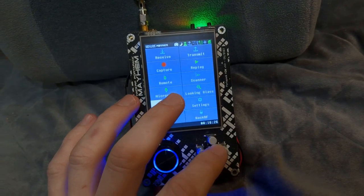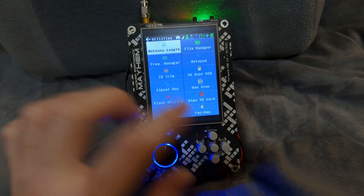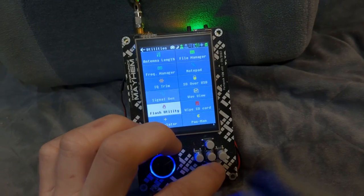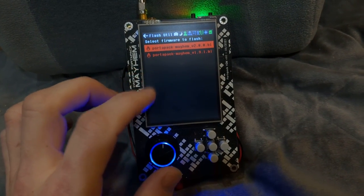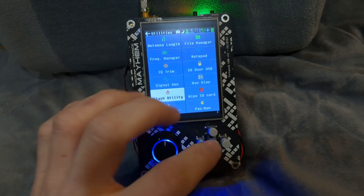There are also some utilities. You can calculate antenna lengths, which is neat that it's all built in — that can save you some work. There's a frequency manager, a notepad, IQ trim, and a flash utility that allows you to flash the latest firmware right on the PortaPak. I have the firmware on here and I can actually flash it directly on the device.